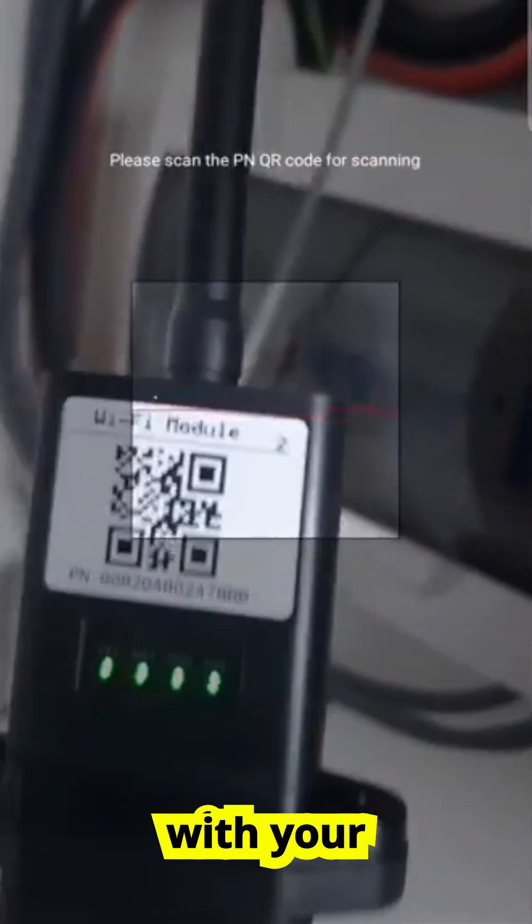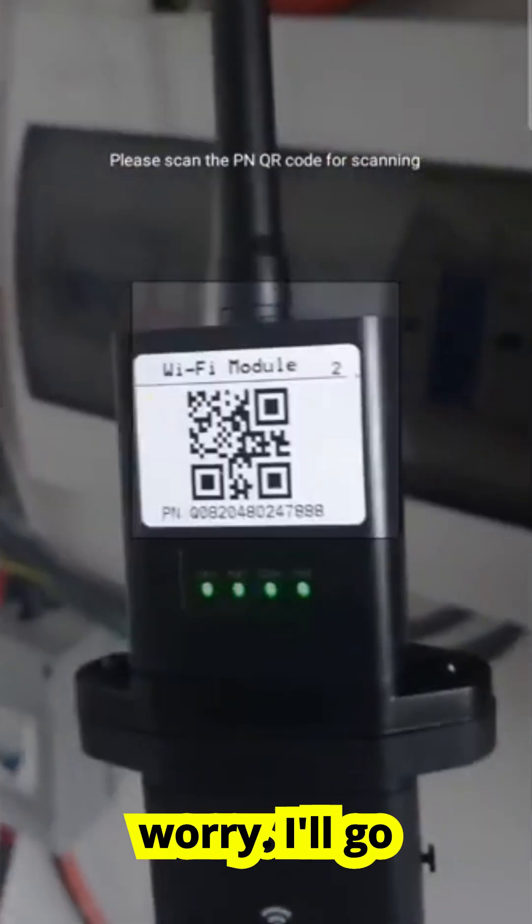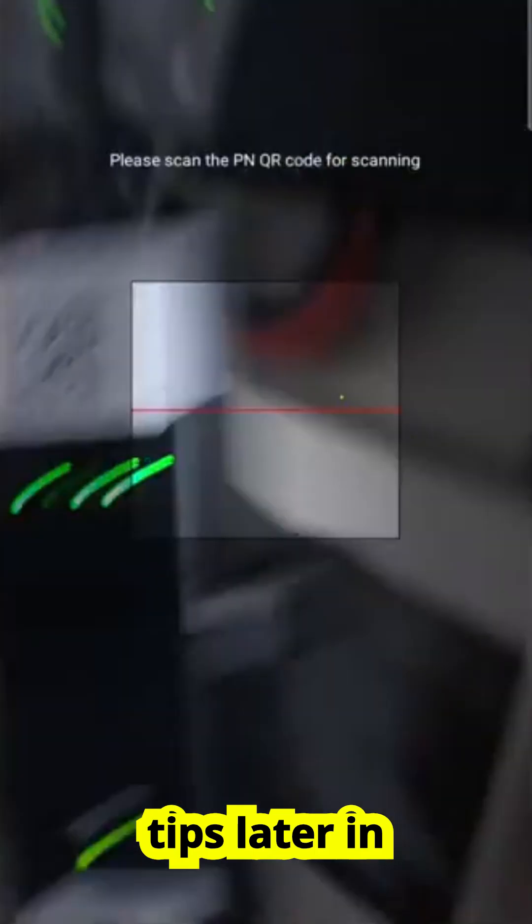Once the module is plugged in, take a quick look at the indicator lights. The PWR light confirms it has power, while the COM light shows communication with your inverter. If both lights are steady, you're ready for the next step. If they're flashing or off, don't worry — I'll go over troubleshooting tips later in this video.